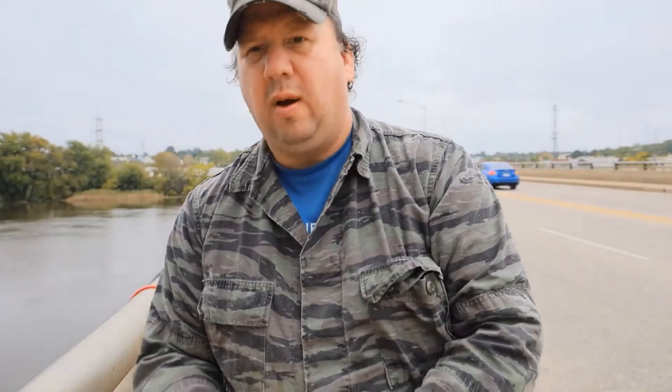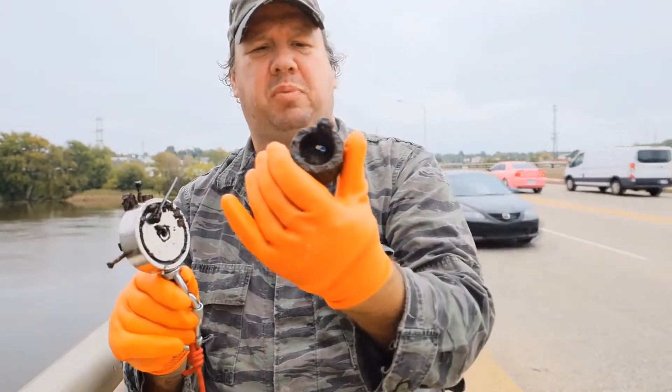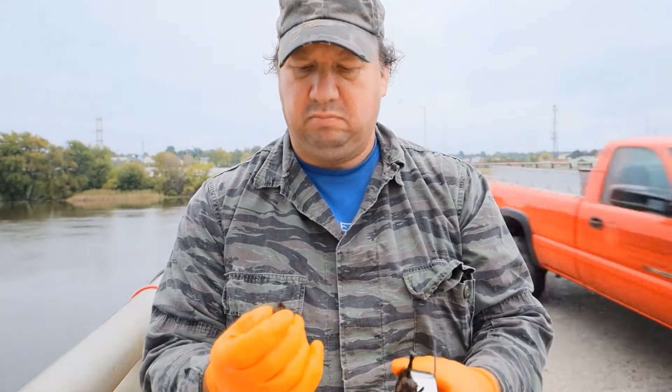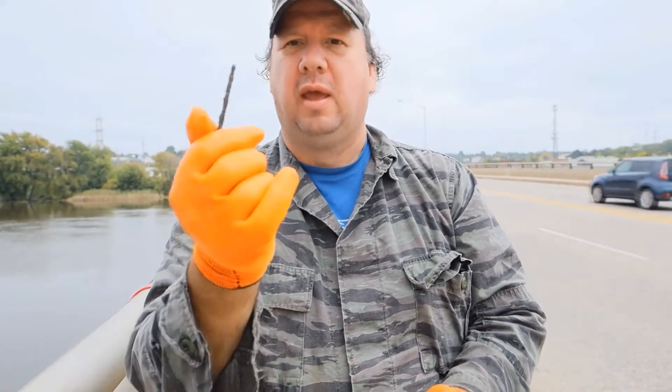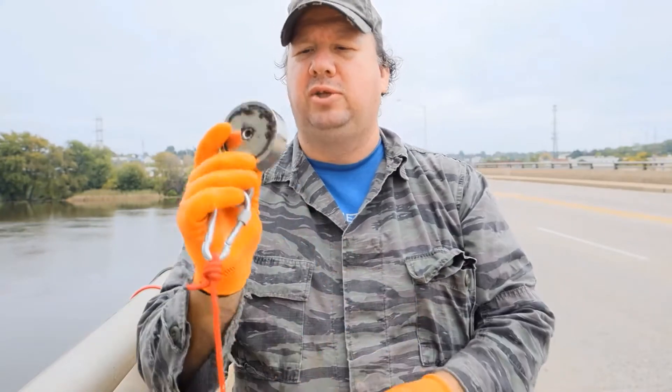I didn't get too much — got part of a spring, a little cone-looking thing, and to quote the treasure vixens: nailed it.